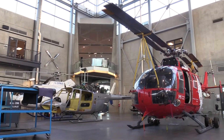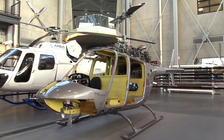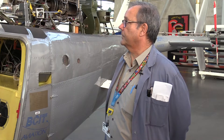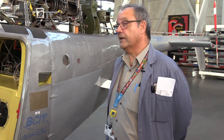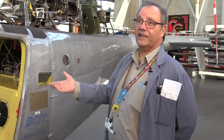On BCIT's aerospace campus, Level 6 maintenance and engineering students are introduced to the world of helicopters. I took a tour around this deconstructed helicopter. It's a great visual aid for people that visit the hangar, because you can explain to them how a helicopter works — it's really wide open and simple to see.